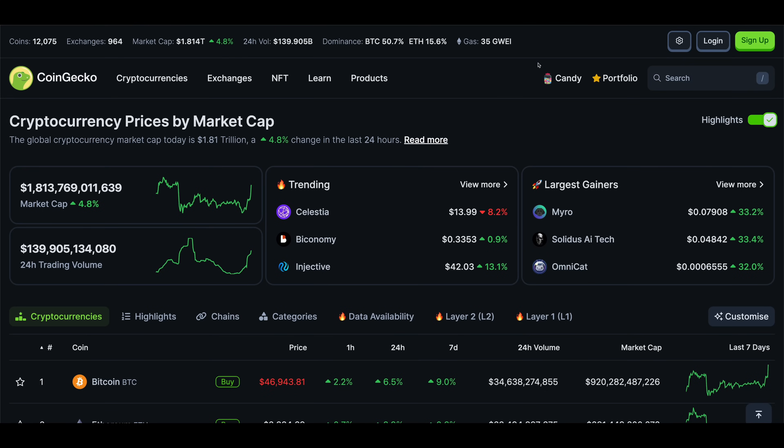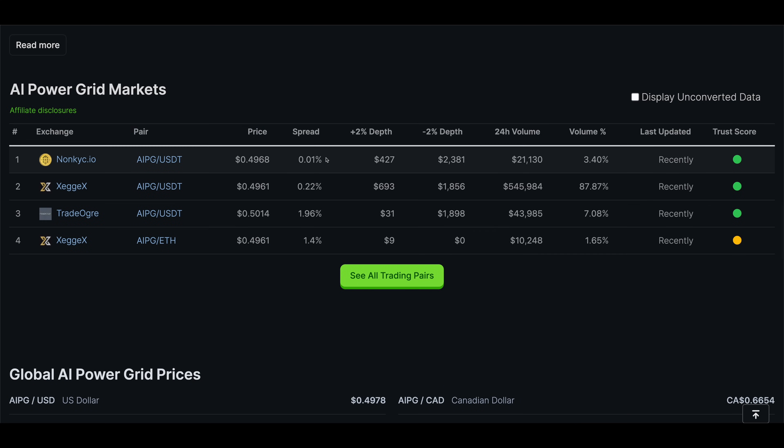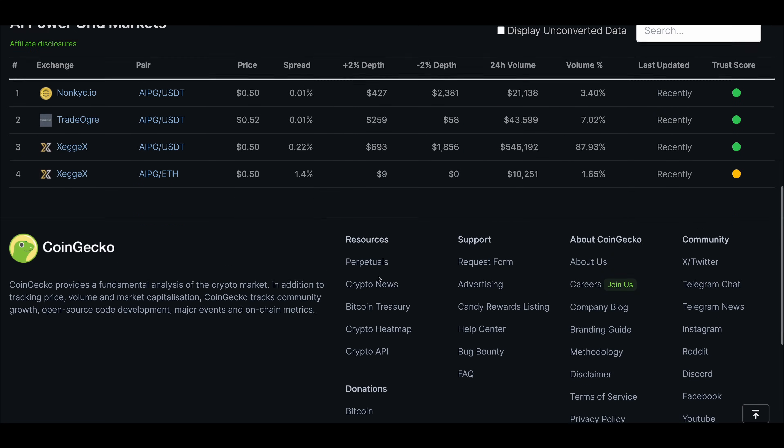To send your mined AIPG coins to a different address or an exchange to swap or sell, just click Send, fill in the amount you want to send and the address you want to send it to. If you're sending to an exchange you should be able to find your receiving address on the exchange's website after logging in. To see what exchanges you can currently trade or sell AIPG on, look the coin up on CoinGecko and scroll down to the Markets section to see the main trading pairs, or click See All Trading Pairs to see them all. I can't vouch for any of these exchanges and you'll have to do your own research on whether you're comfortable using them.